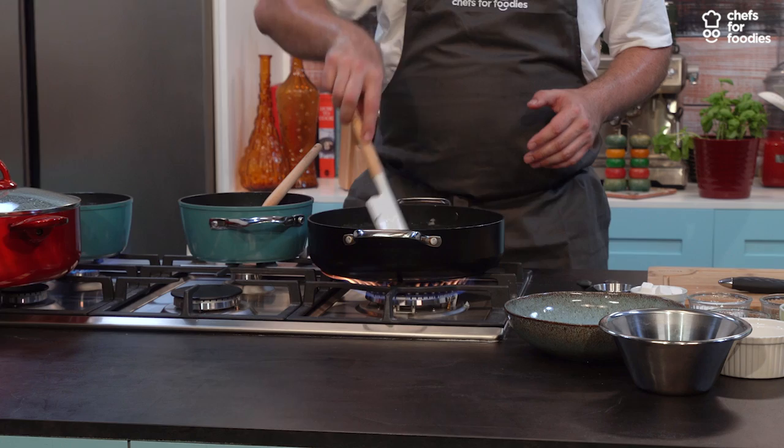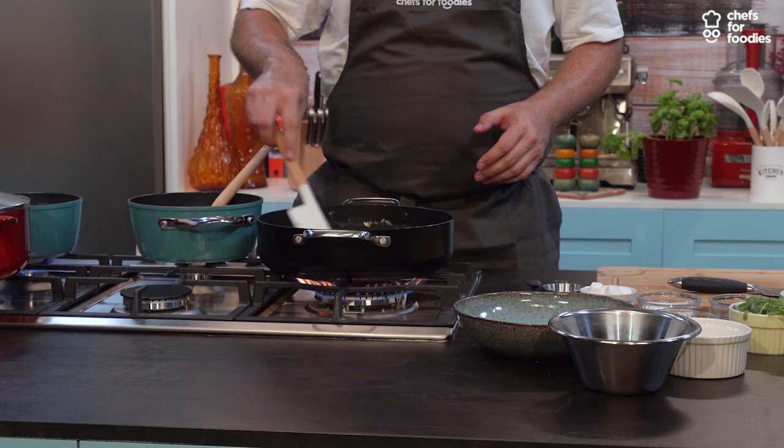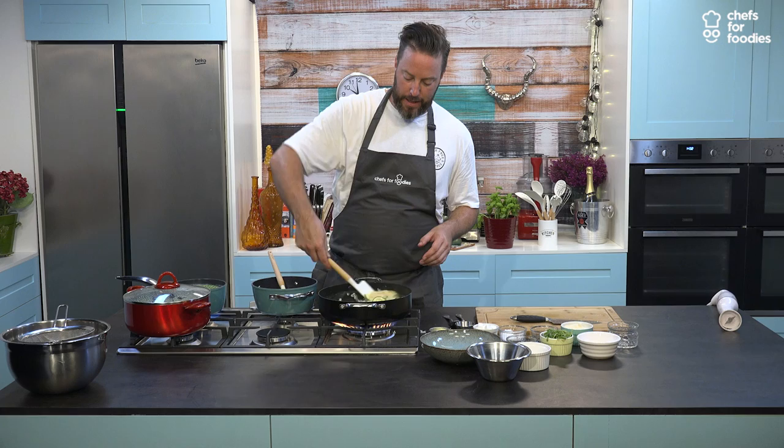You can add your peas directly if you like, just a few minutes towards the end to cook. But what we're going to do is a little chef-y thing we used to do in the restaurant — we'd make a kind of pea puree sauce that's going to go through the risotto. It just gives it that colour that I like. If you're having a summer pea risotto, it needs to have those colours that pop out.